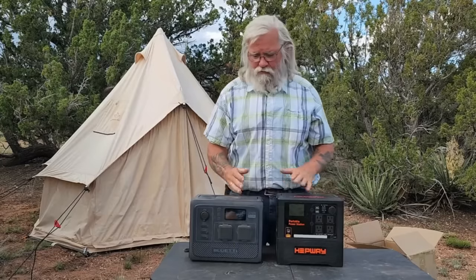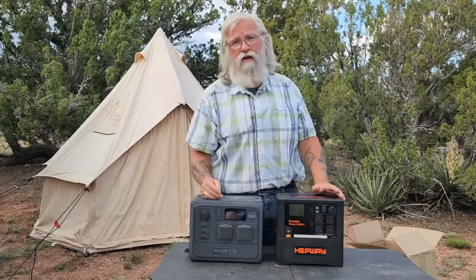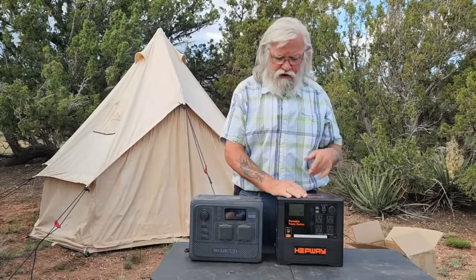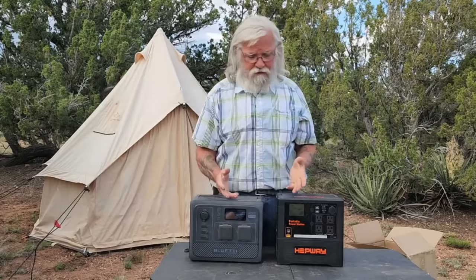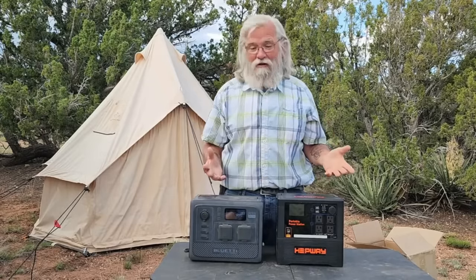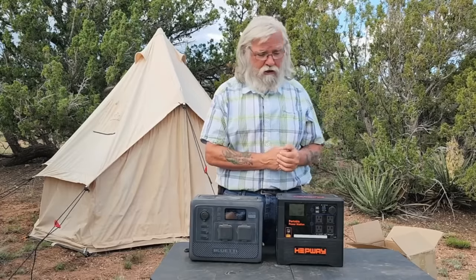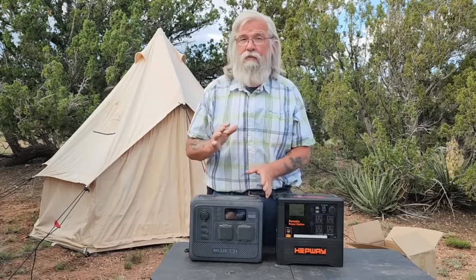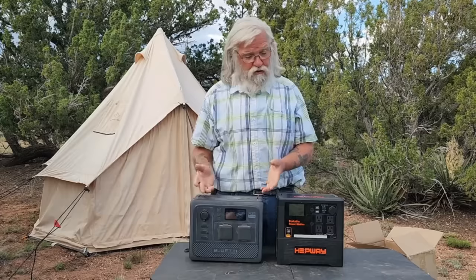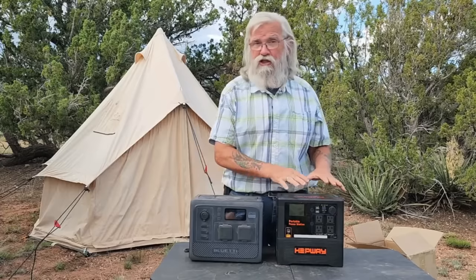Let me compare it directly, because this is one I happen to have with me. This is the brand new Blue Eddy AC 60. It has a 600 watt inverter — literally less than half the size of the inverter on this unit — and it's only 400 watt hours, compared to 1154 watt hours here, one third the size of the battery. And this is $400, while the Blue Eddy is full retail at $700. Dollars and cents, you're getting so much more for your money.